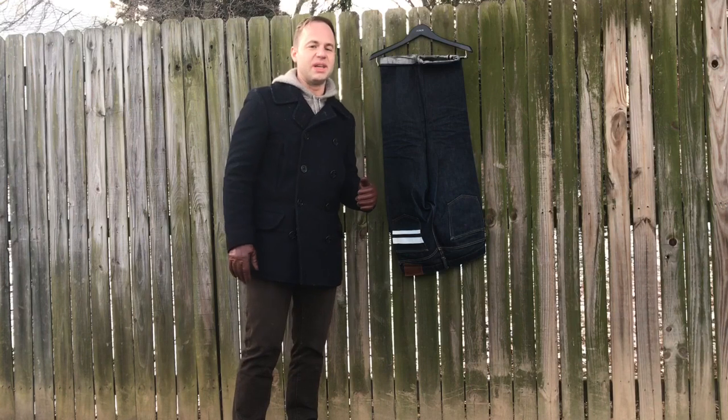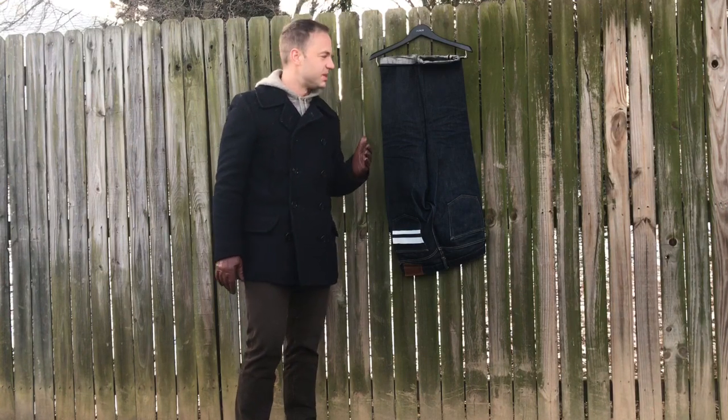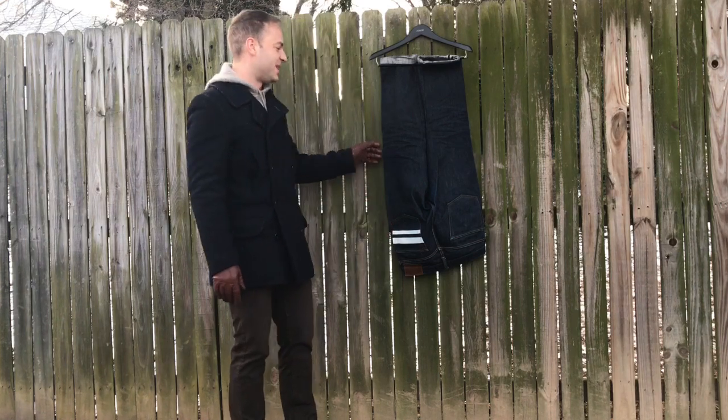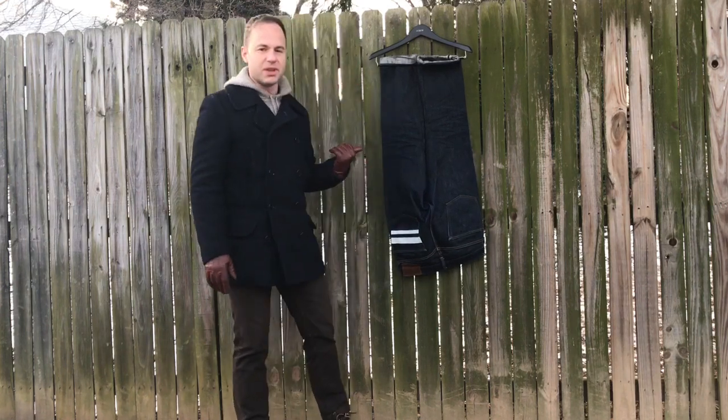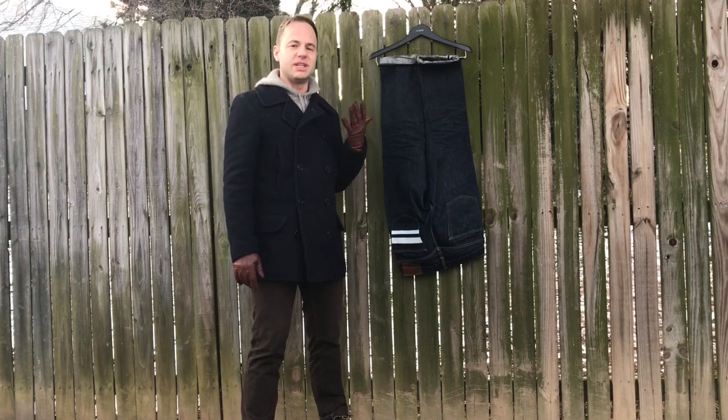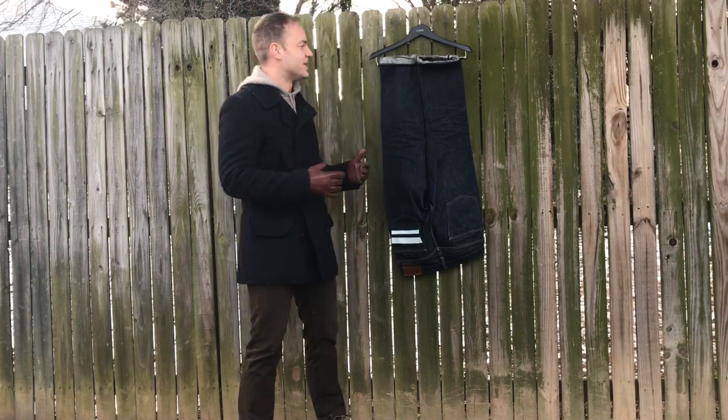Really hard to break in. I wouldn't say that they were actually comfortable until probably the hundredth time that I wore them. There was one month where I wore them every single day just because I was getting sick of how long it was taking to break these things in.